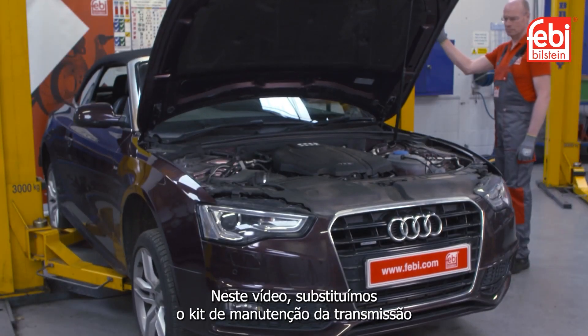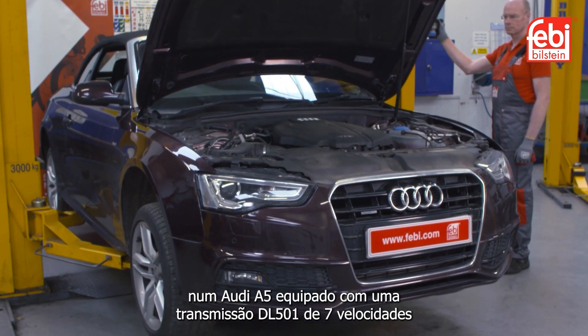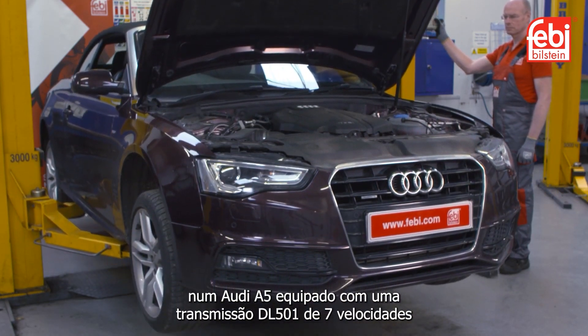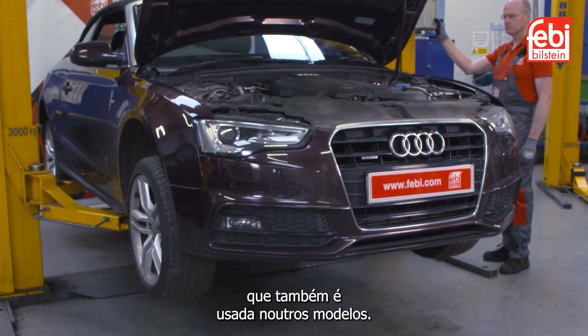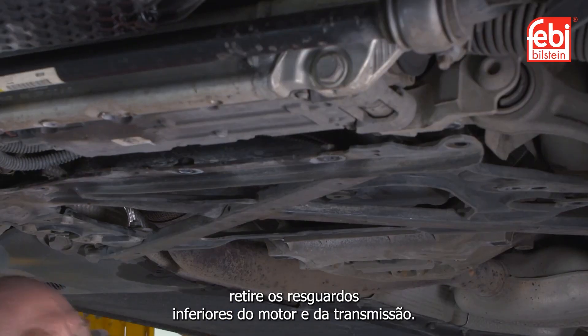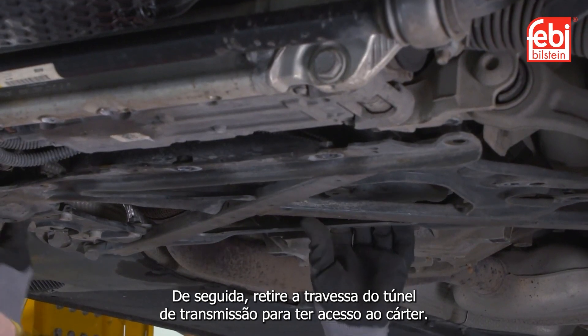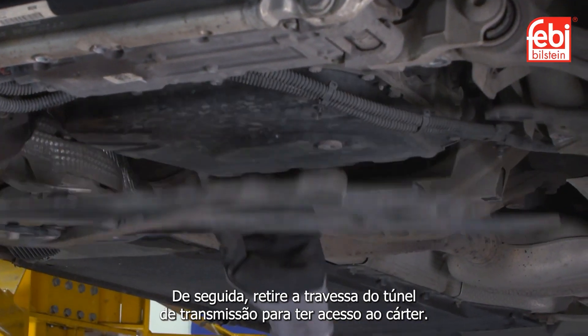In this video we replace the transmission oil service kit on an Audi A5 equipped with a DL501 seven-speed direct shift transmission, which is also used in many other models. With the vehicle raised, remove the engine and transmission under trays, then remove the transmission tunnel cross brace in order to gain access to the oil pan.